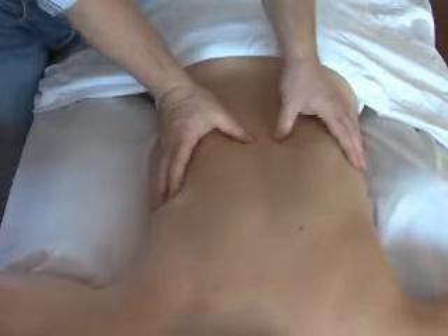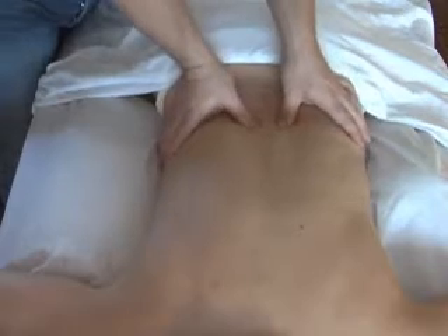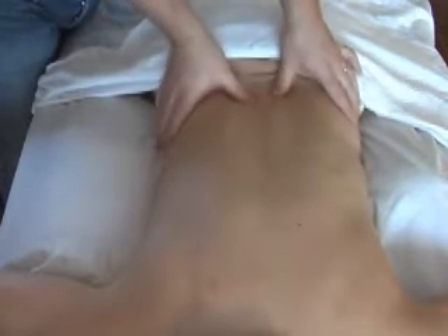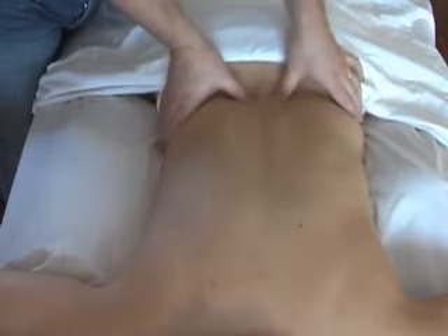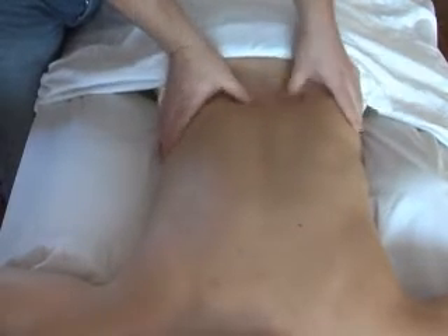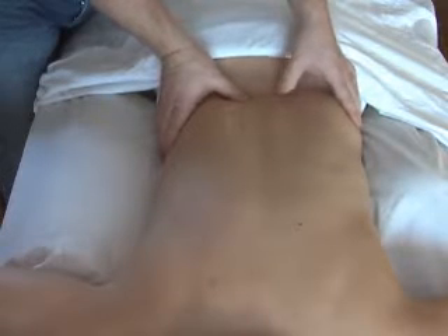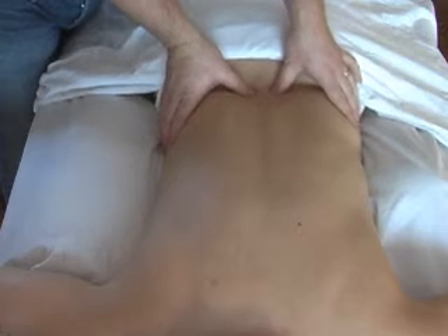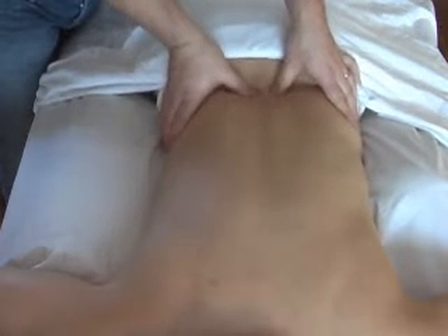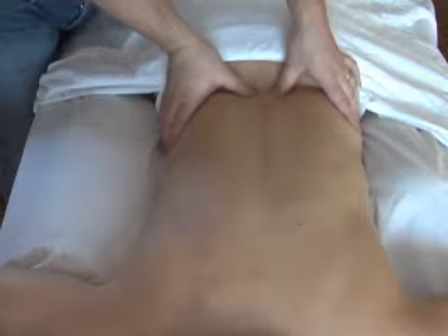What we find sometimes is that as we're palpating along for the thickness in the multifidi, there'll be areas where the multifidi have got less cross-sectional area. So in Leona we've got some real stiffness and hypertonicity and a lot of development here, but then at the next level down there's actually a little bit of softness — softer next to the spine than on the other side.